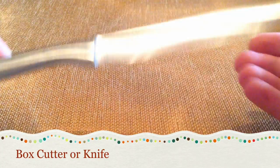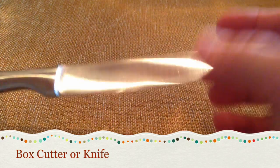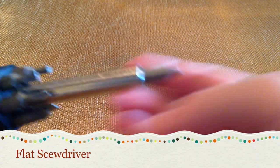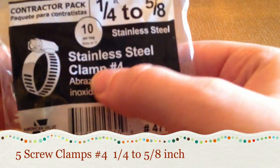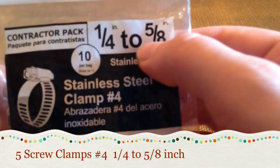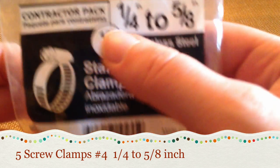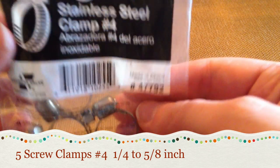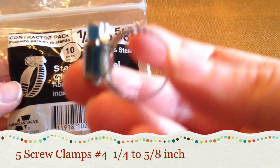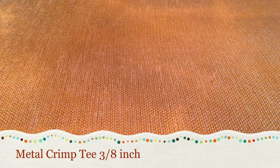For slicing your pipes you'll need either a kitchen knife, a box cutter, or a saw — just something sharp to cut with. You'll also need a basic flat-head screwdriver. And you'll need these little stainless steel clamps — they're number four and they're 1/4 inch to 5/8 inch. You'll need about five of them for this project. They came in a package of ten, which worked out for me since I needed to make two diaper sprayers. Here's what they look like up close — you just screw them on.